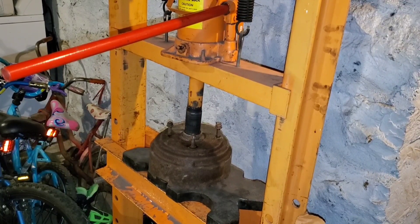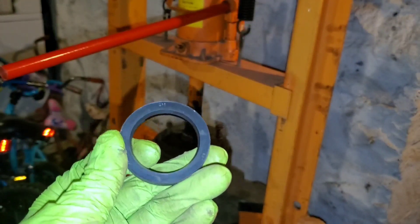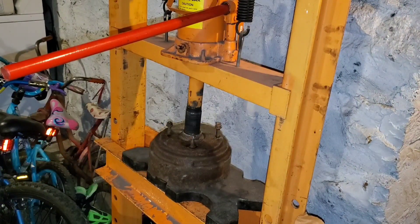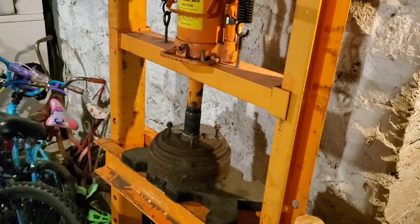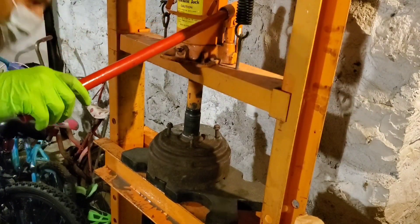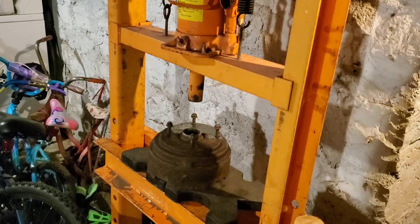Another thing we need to do is press this seal out of the inside of that half of the can. This is what that seal looks like — it appears to have a metal casing around it. I wasn't able to really get at it with my seal puller, so I've got it hooked up in the press and I'm going to try to press it out with a 30 millimeter socket. That's literally flexing the can — that's not good. I guess I need to put something underneath there.